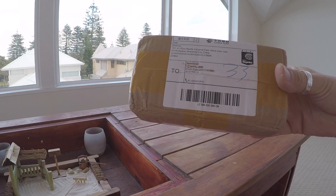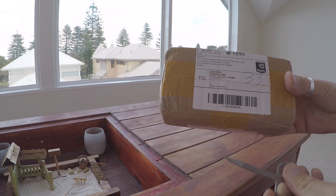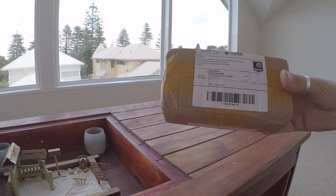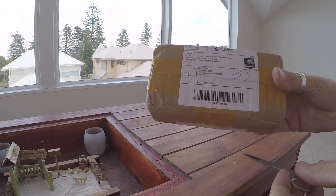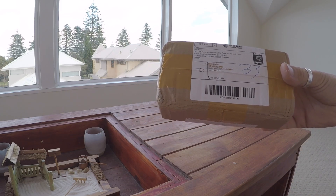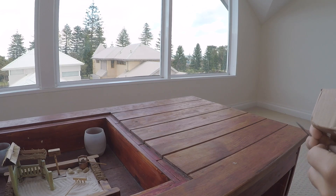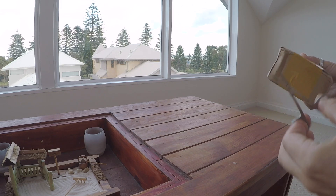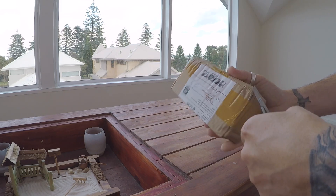So this morning this little package arrived — just scrubbing up my address now. I bought this from DHgate and just wanted to try and see what they were like. The time difference to delivery was no different being in Australia here than it was when I was back in the UK, but it wasn't too bad — it took a couple of weeks.